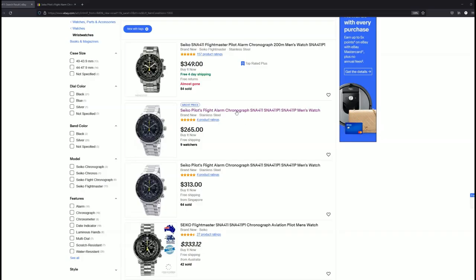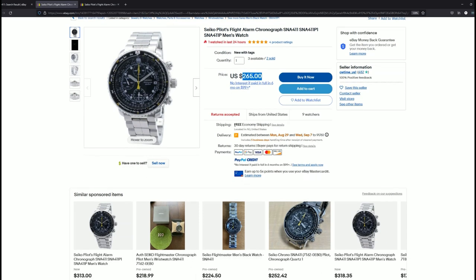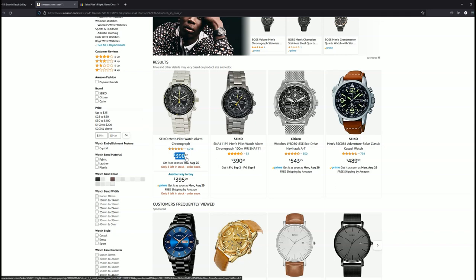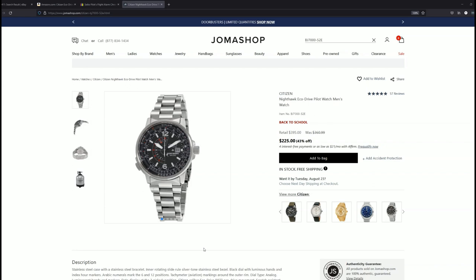I believe both are officially discontinued but you can still find them for sale both new and pre-owned. At the time of this video, on eBay the Seiko Flightmaster sells for $300 new, and on Amazon it's found selling for almost $400. This Citizen Nighthawk model can still be found on Amazon for just under $300, but the best price I found was from grey market seller Joma Shop at $225.